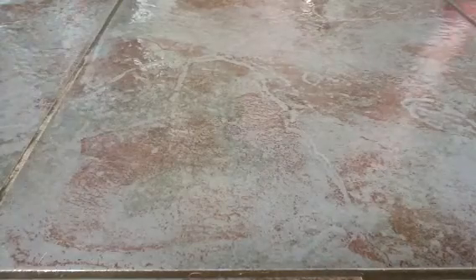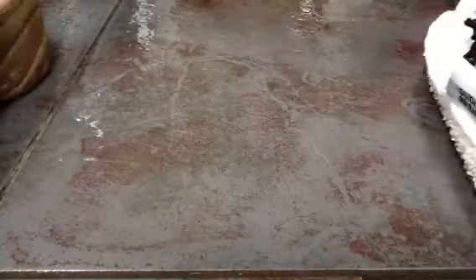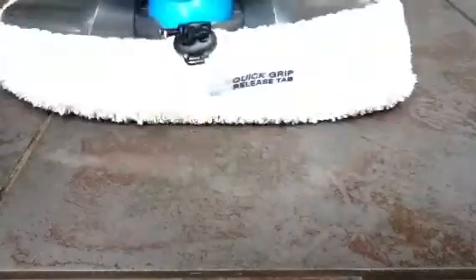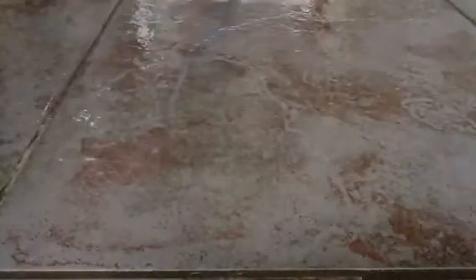I've bought two of these now and this is the second one. I would like somebody at Bissell to tell me what is steam cleaning about this — my floor is absolutely soaking and the water just drips down the back of this. As you can see, it just pours out of this gap here.